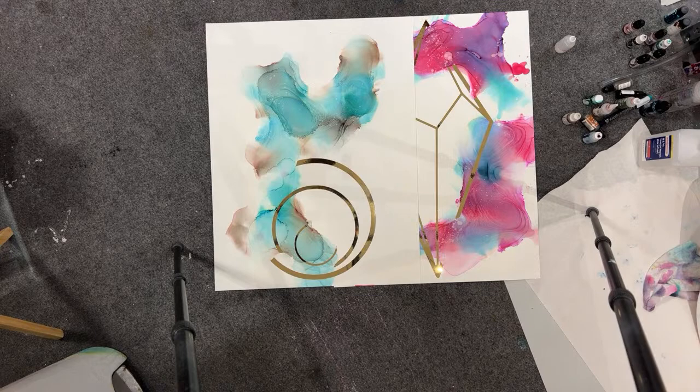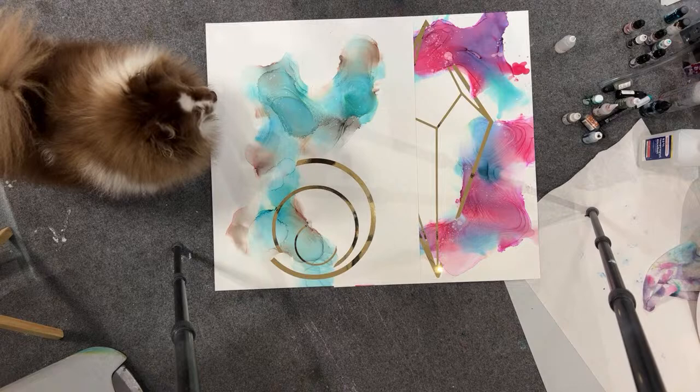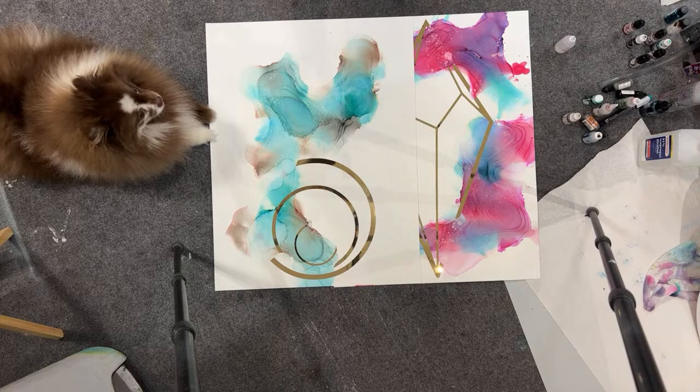It's been a crappy rainy day and I'm hoping that doesn't interfere with the ink's drying. That is not for Bowie to lay on.